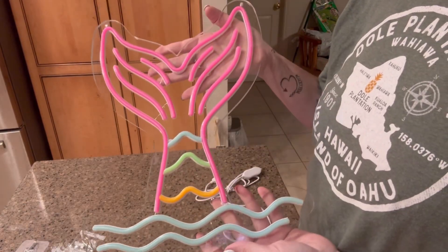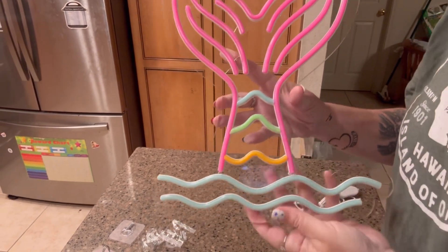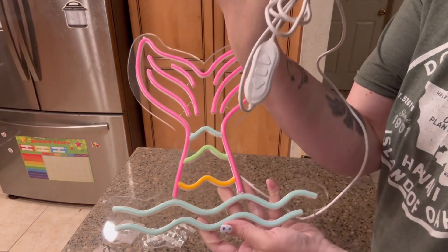Hi, my name is Crystal and I received this mermaid neon light in exchange for an honest review. This thing is super cute — it has you plug it in with a USB, and it has an on and off switch right here.